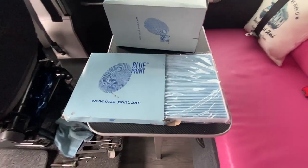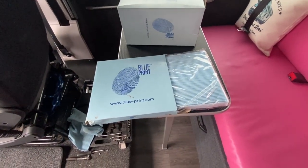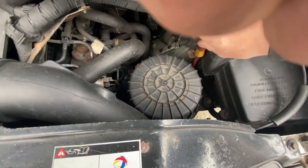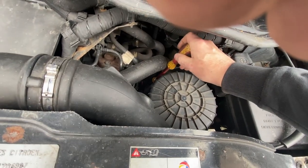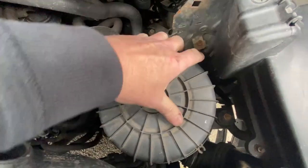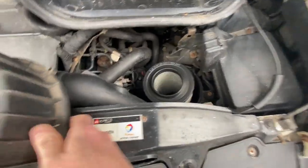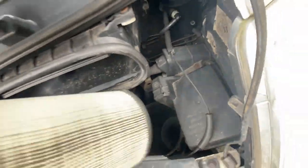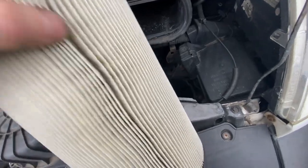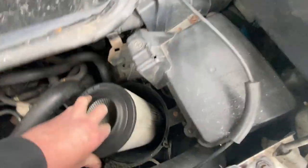I've just been to the motor factors and picked up a new cabin filter and a new air filter. I'll pop the cabin filter in just now. The air filter is down here — the other screws are all sort of rusted and broken, so I'll take these out and see what it's like inside. You know what, it's not that bad — I must have changed that fairly recently. It's actually in really good condition. I'll maybe just leave that one in and keep the new one as a spare. I must have done that and forgotten.